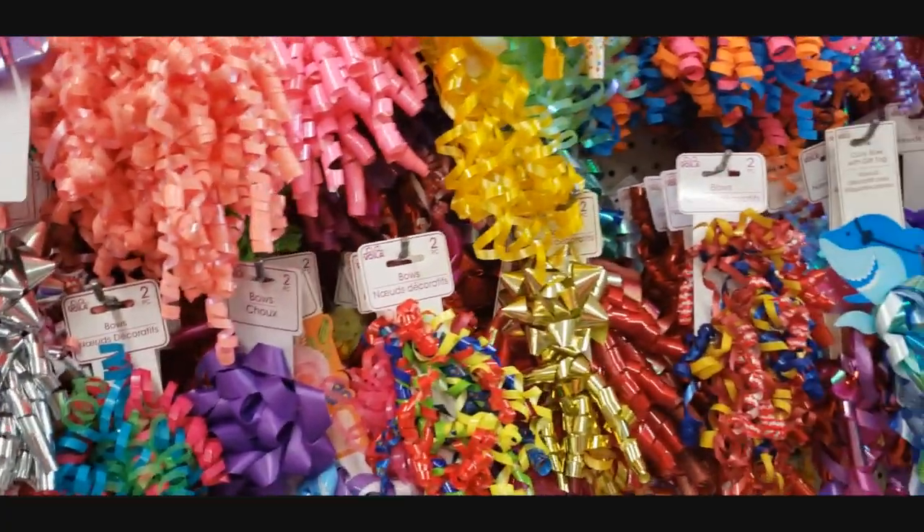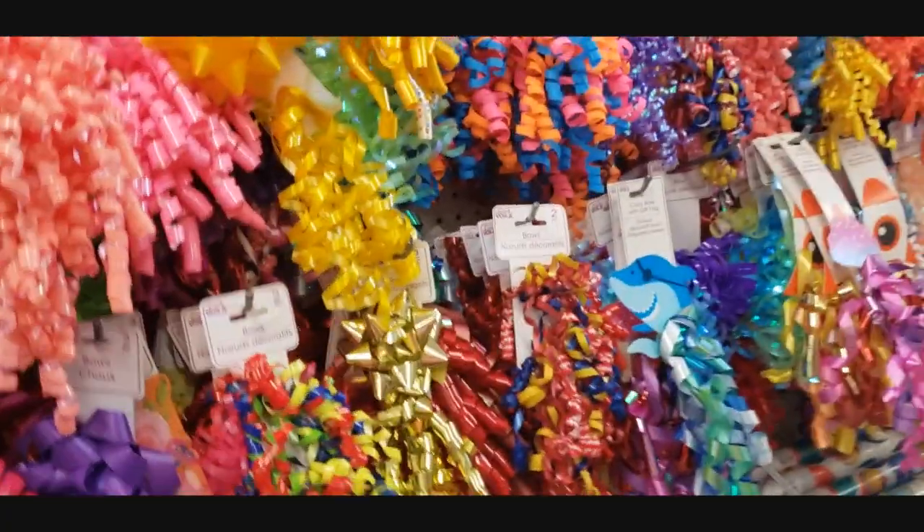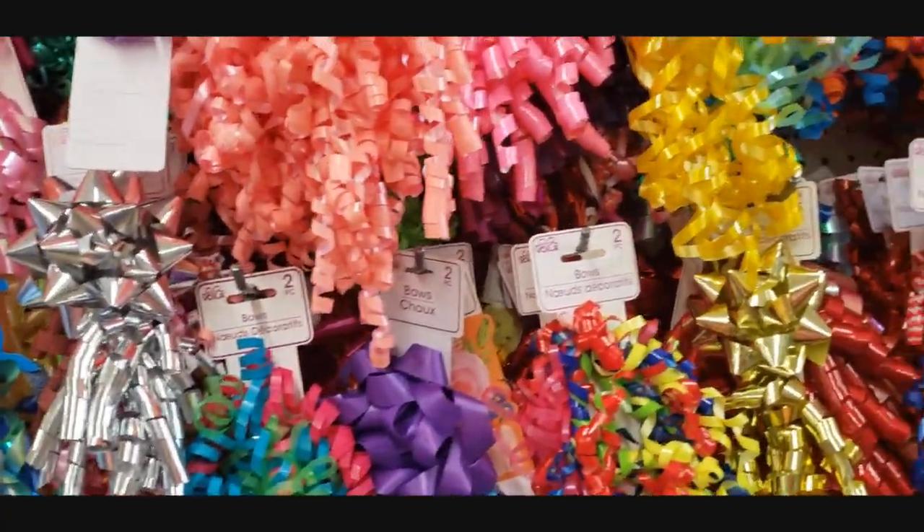Okay guys, we're here in Dollar Tree and I have my daughter with me. I thought we would start with looking at all of the beautiful ribbons. Let's take a look.